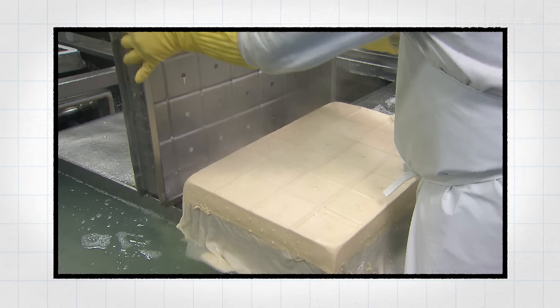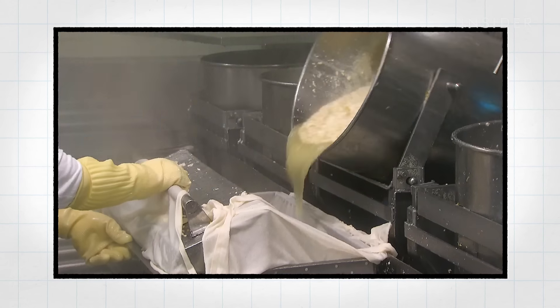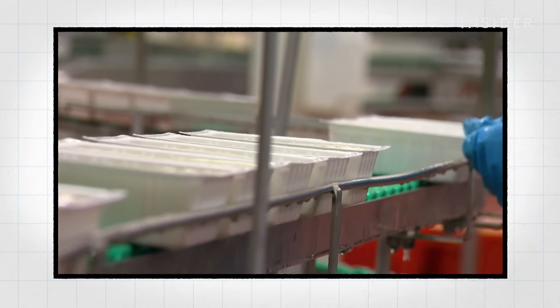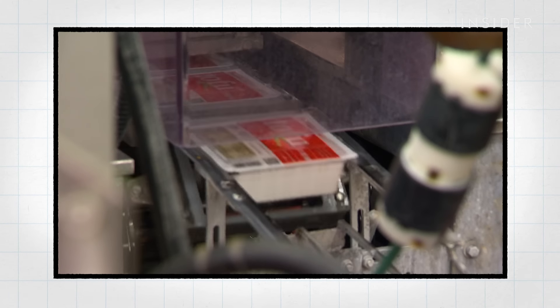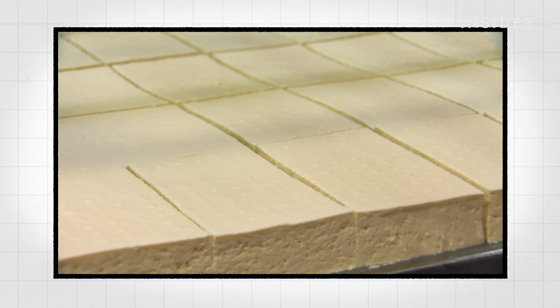All they have to do is push a button and out comes tofu. From the soaked beans to packaging to pressing, everything is very automated — very different than our process. That's what we're competing against because they're low cost.